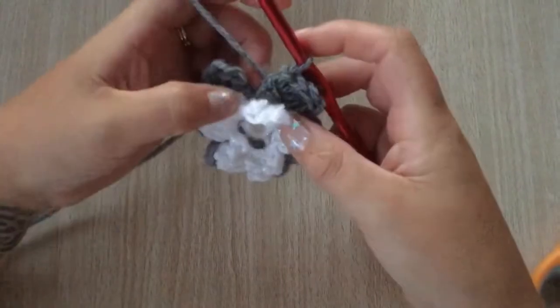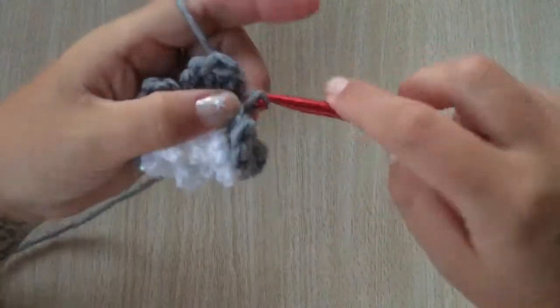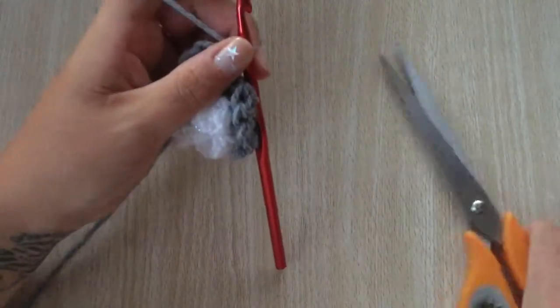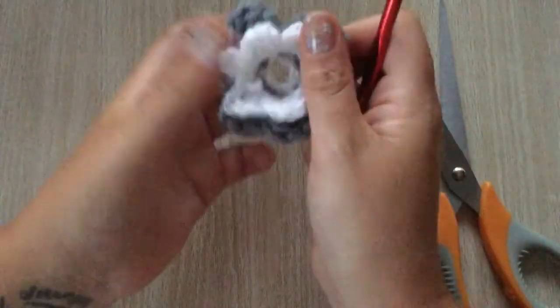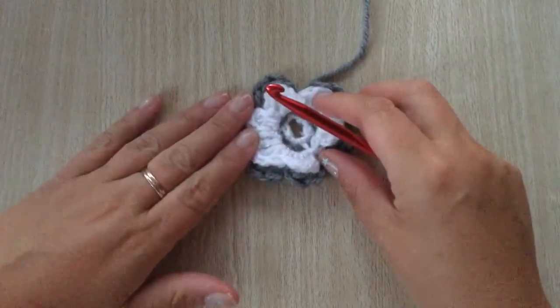I have the six petals done in this round. Just slip stitch to the first petal, chain one, cut your wool and pull it through. That is your second lot of petals done.